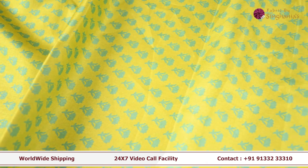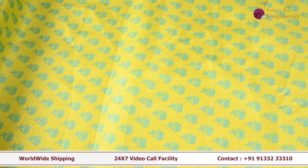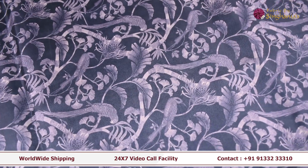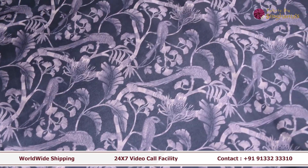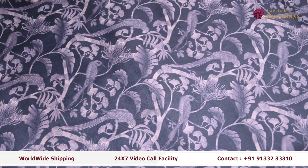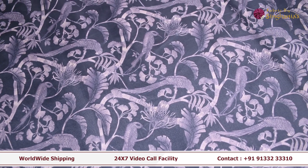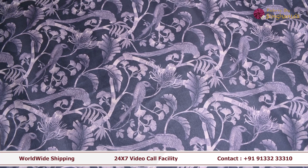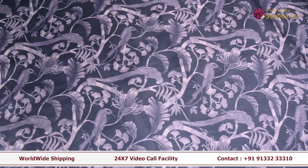This is a blouse size, a dress, a coat set, and a men's shirt. The next fabric is a grey fabric. It looks like we have a lot of motives. This can be used for a men's shirt and a women's shirt. It looks like we have a coat set with neat coloring and neat printing.